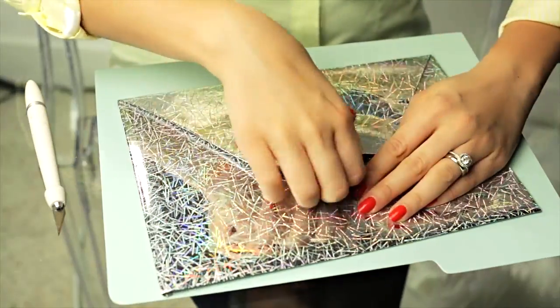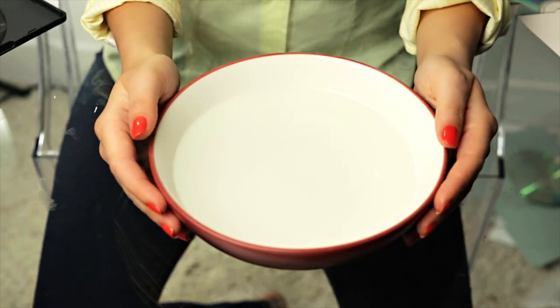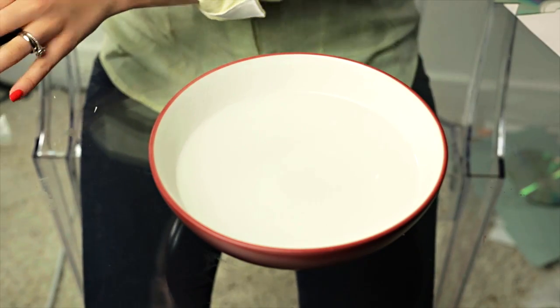You could leave your clutch just like this — it looks nice — but I decided to take it a step further and add some embellishments.